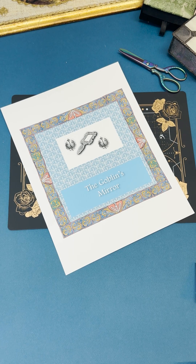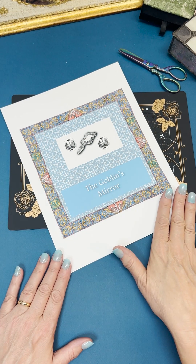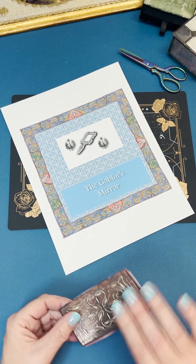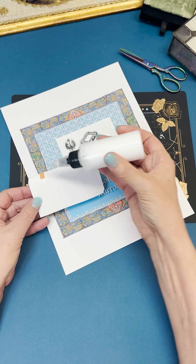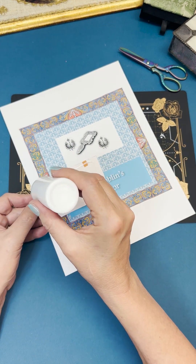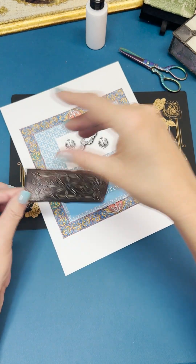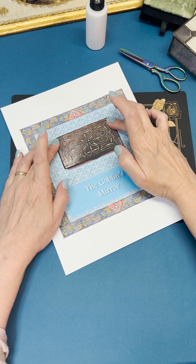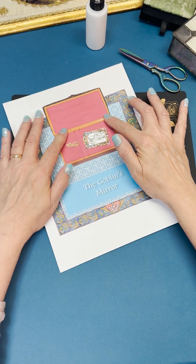This is page nine from the story of the Snow Queen. The white rectangle where the mirror and the two symbols are is right where the mirror box fits. We're going to put some glue on the back — not too much — and carefully place it right over the rectangle and let it dry. Now the box is part of the story.